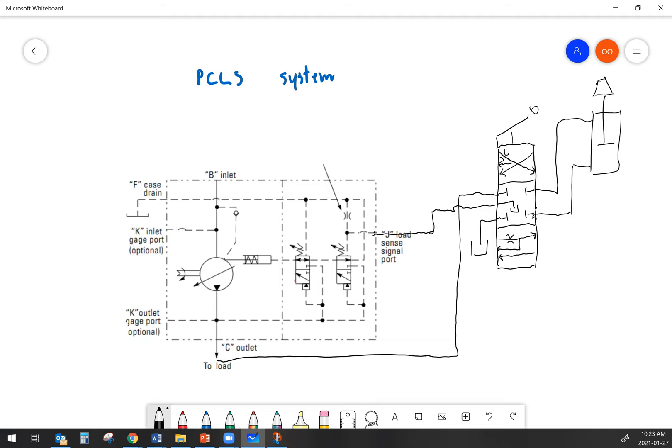We've got some gauges that we can hook up to a system like this — a load sense gauge and a system or pump output pressure gauge. Our pump output pressure is looking at what comes right out of the hydraulic pump. Your load sense gauge is actually looking at the work port pressure on the hydraulic circuit that we're using.